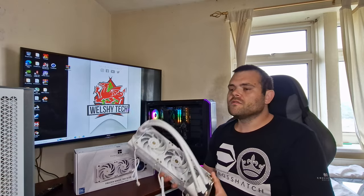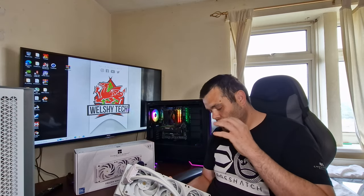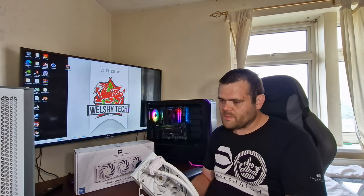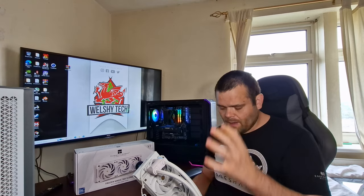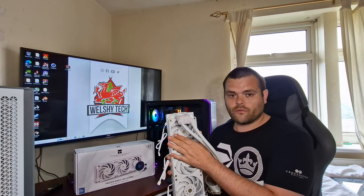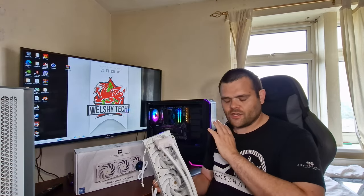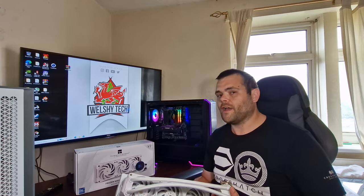At 50% they're dead silent, and I'm happy because the last AIO I had from Thermal Right gave me so much trouble — it was loud and made an annoying clicking sound. I tried every configuration I'm aware of to stop it. The clicking came from the fan being situated where it blows through the rad — I even put the fans in the opposite direction — but it just would not stop clicking. That video went kind of semi-viral because I was not a fan of that AIO.